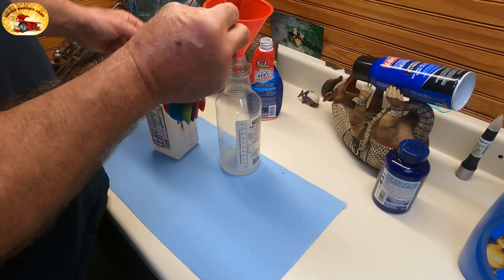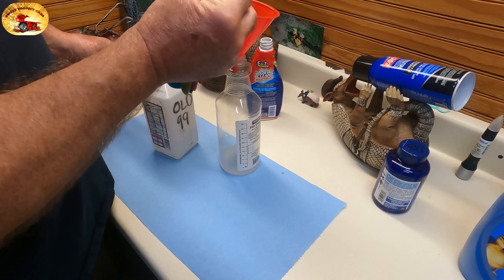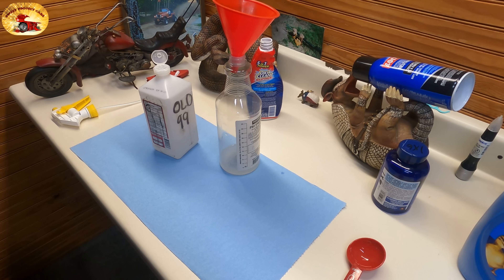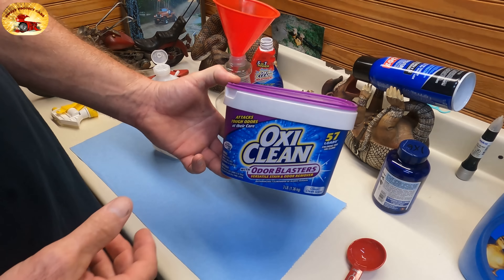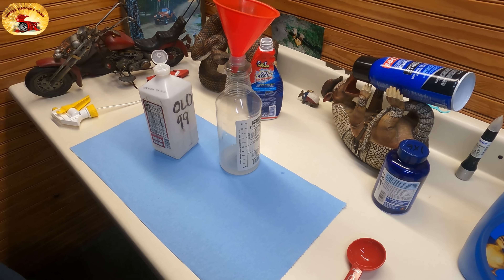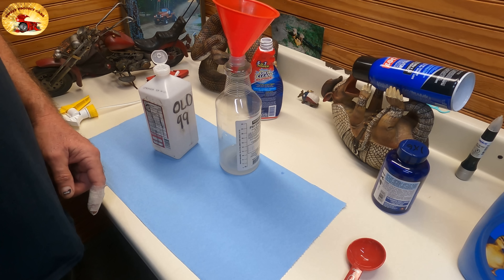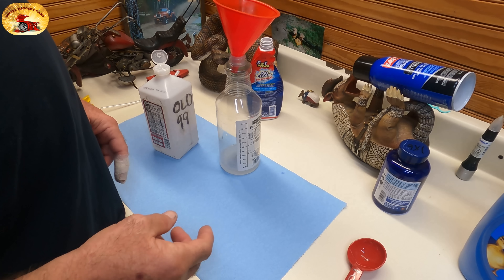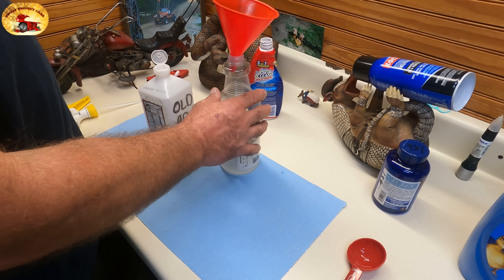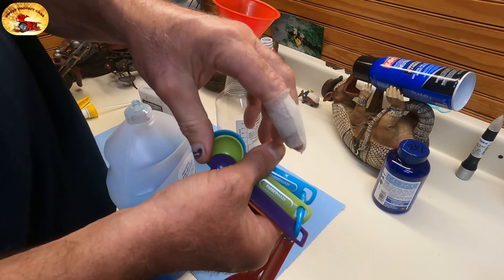You can just double it, triple it, or quadruple it for a gallon and it will keep for a very long time — weeks. Now you can use the powdered OxiClean, but what you have to do is mix one tablespoon of the powder with some water and let it set for 24 hours so the crystals dissolve, otherwise you'll never be able to spray it.